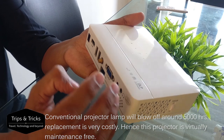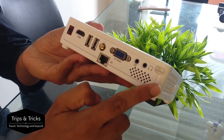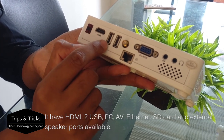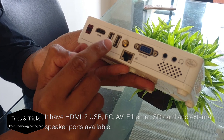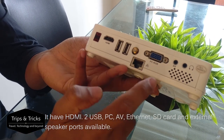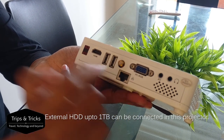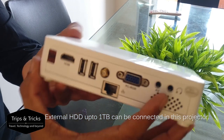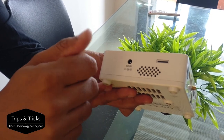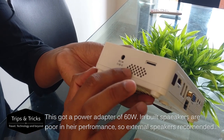It has a USB port that supports up to 1TB. There's a Wi-Fi antenna, an internet port for PC, a USB port, and AV connection for external speakers. On the side, there is an SD card slot and a DC charger. The built-in speakers are very basic, so we have external speakers.